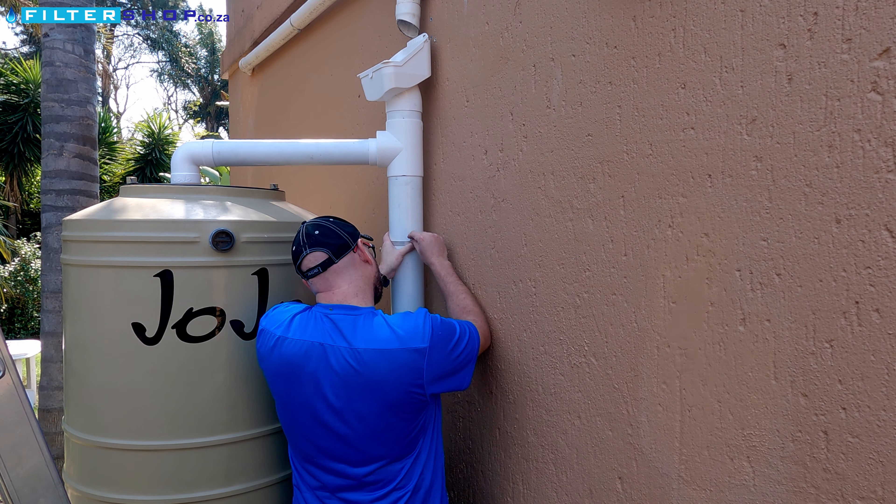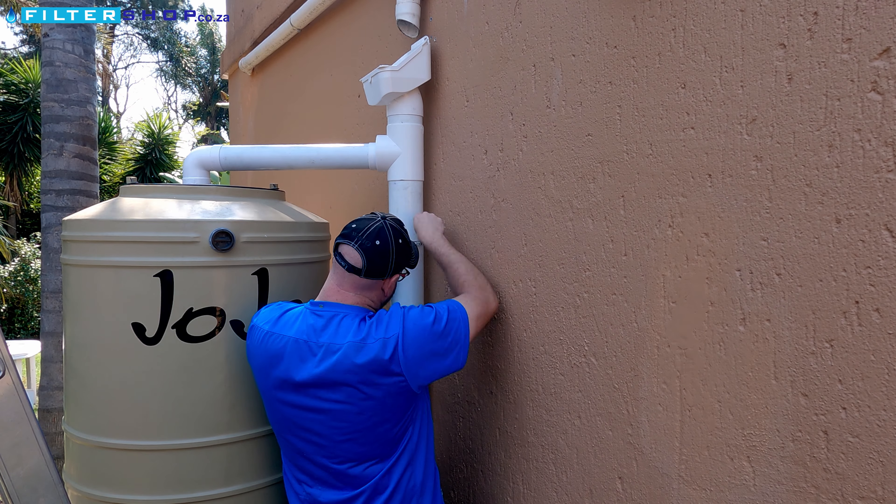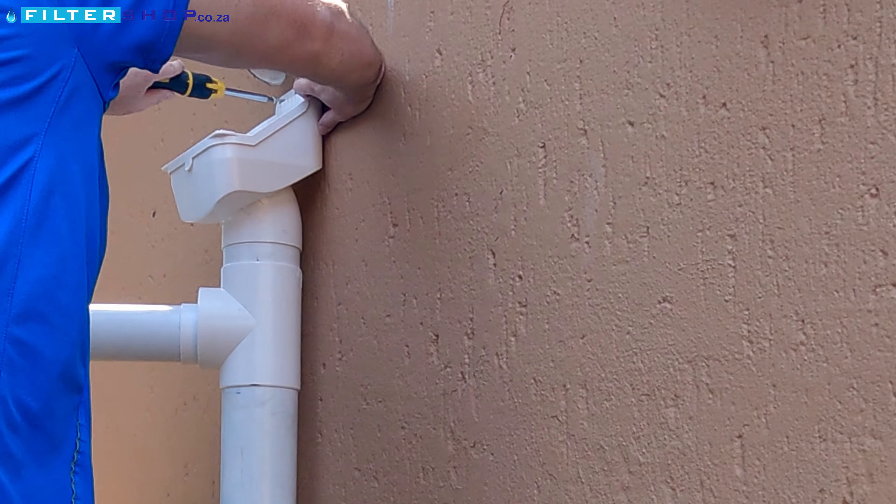Finally, with everything glued and assembled, you can now mount the unit to the wall using the screw points at the top of the leaf eater and the hole bat or pipe mounts provided with the kit.